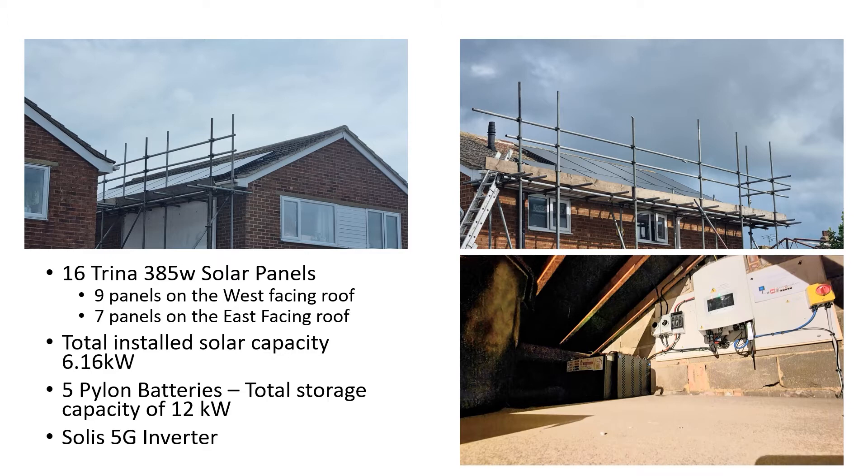This is the installation that we had in late August and early September this year. As a reminder, we've got 16 solar panels, all 385-watt panels, with nine of them facing west and seven facing east. Our total installed capacity is 6.16 kWh, and we have five Pylon batteries in the loft with a total storage capacity of 12 kWh. And we have the Solis 5G inverter, which you can see there as well.